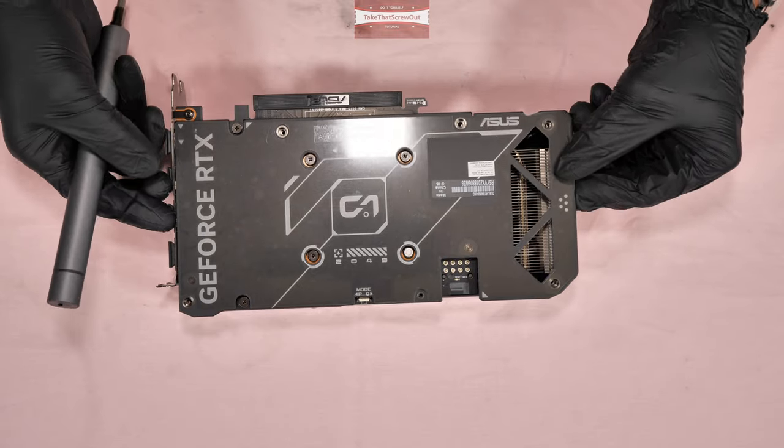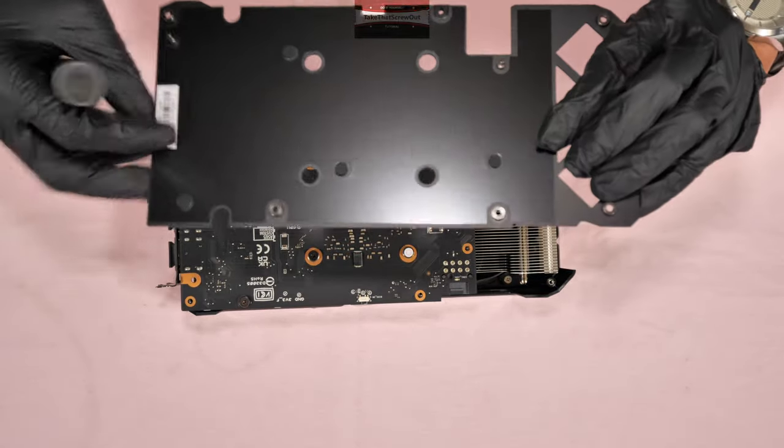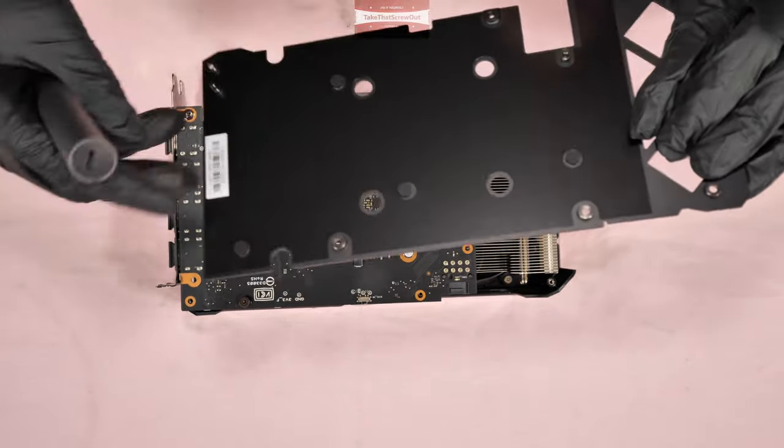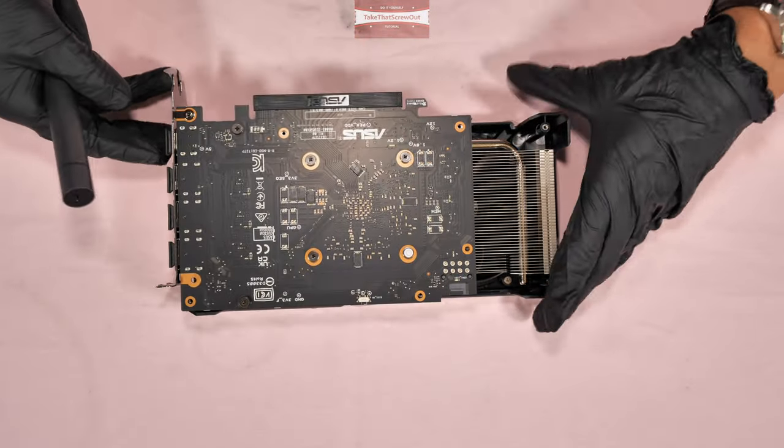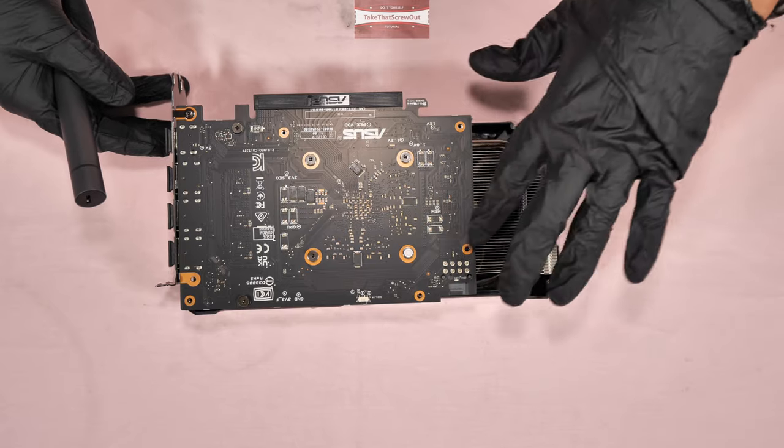You can now lift up the back plate. The back plate is made of metal, so it helps to dissipate the heat at the back. The six screws have already been removed.